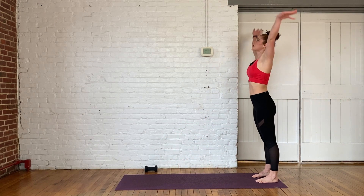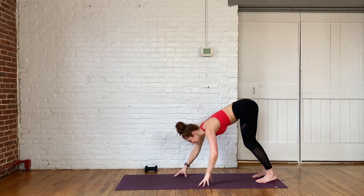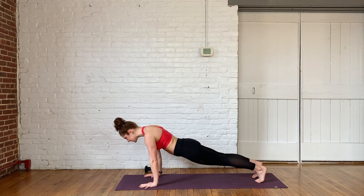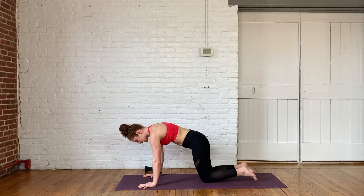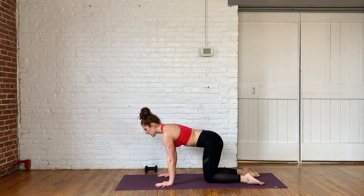One more time. Arms reach up, forward fold. You're getting used to this warm up though, aren't you? Day three, you're like, I've seen this before, I get it. Three, two, one. Send it back to down dog and come back into your plank. Drop the knees, shoulders stacked on top of the wrists, hips stacked on top of the knees — cat-cow.